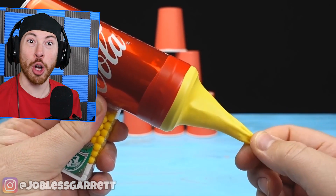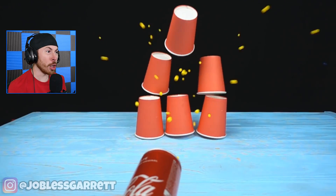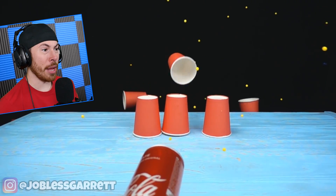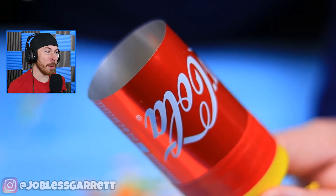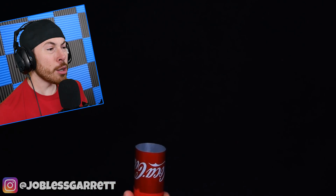They just made a gun out of a Coca-Cola can — a Coca-Cola shotgun! Okay, that is one of the coolest things I've ever seen. It's like a confetti blower. You could literally do this at home.